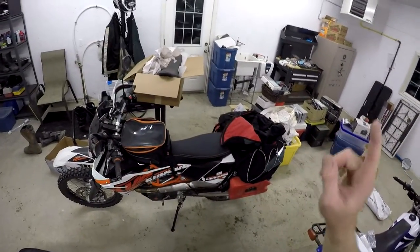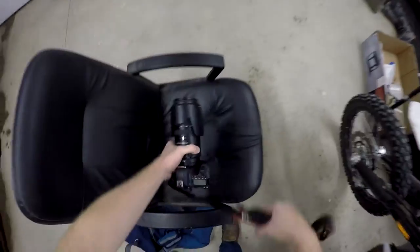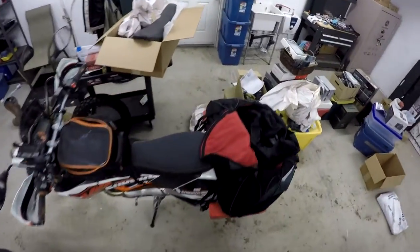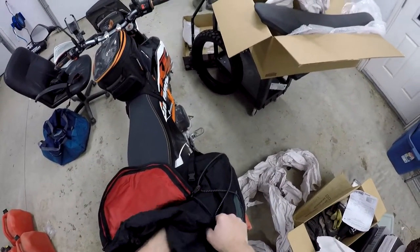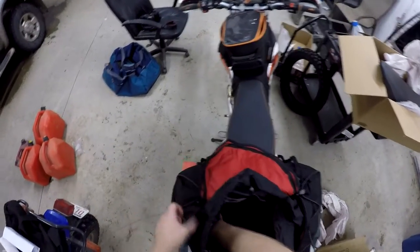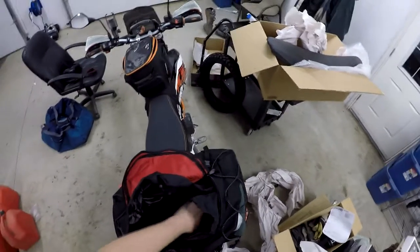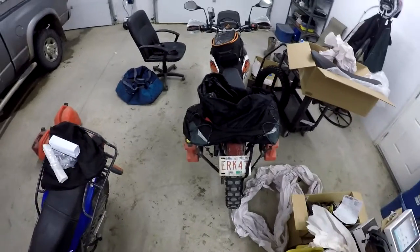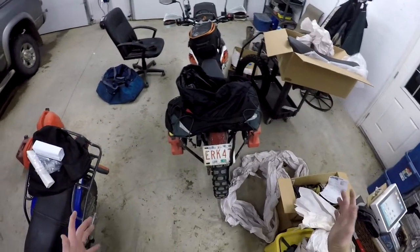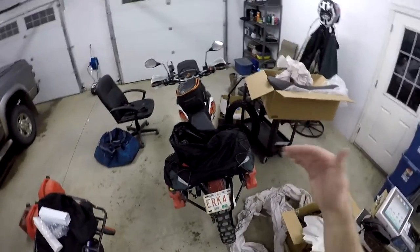Today in the mail I got this SW Motech tail bag. I ordered it from Fort Nine, and Fort Nine kicks ass if you're in Canada. I've ordered things and returned them — I've talked about them before. They do great reviews. Ordering online from them is awesome, it's more fun than Amazon. Amazon's just one click and you're done.